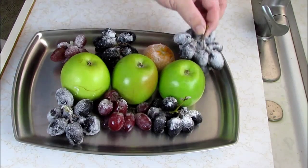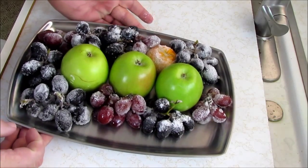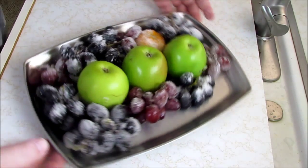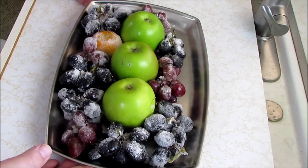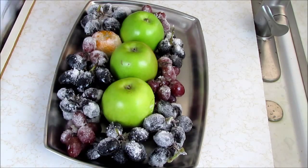Put some more sugared berries in. You can make a really nice arrangement or garnish or whatever you want it to be. Give this a try — what the heck, make it pretty.